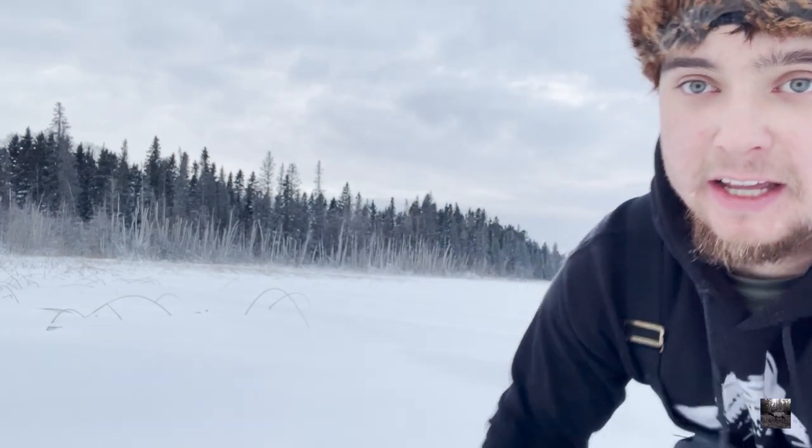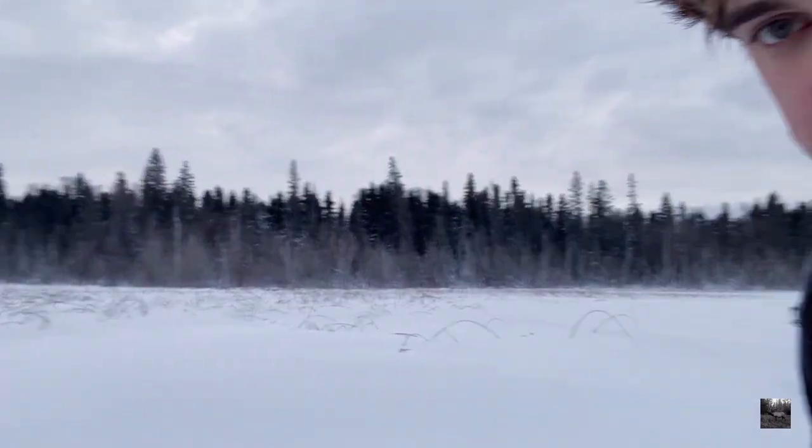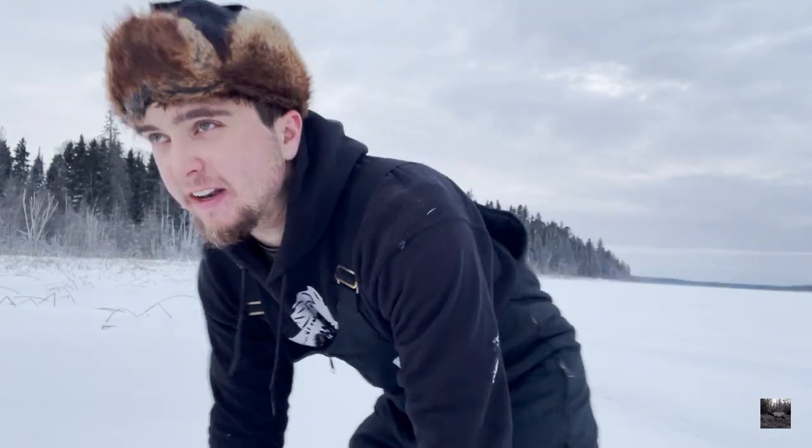It's early morning, the sun hasn't even come up yet — it's supposed to in about 15 minutes. I'm going to try and get set up here before it does. Behind me you can kind of see pencil reeds coming out to a point. I'll show a little bit more in a sec — the pencil reeds kind of come out here.